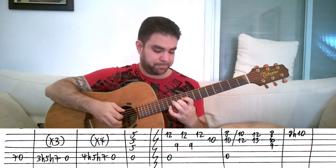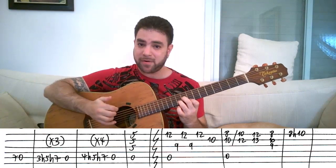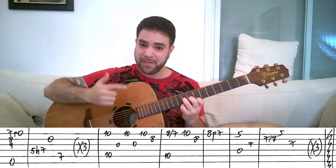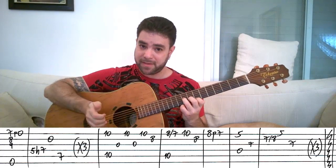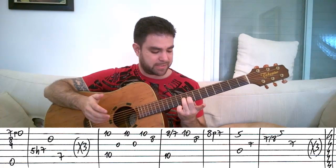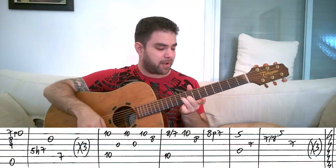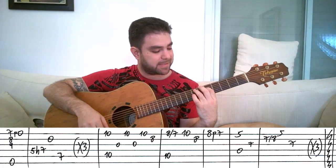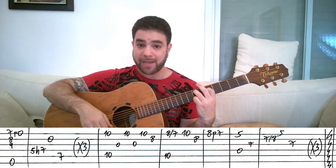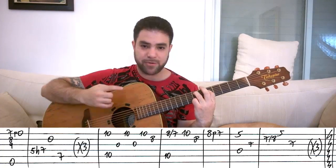Then you play 8 hammer-on to 10 on the E string. And then you play this E minor chord: 7, 8, 9 on strings 1, 2, and 3 with the E bass string, the 6th string. Then you pull off your finger from the E string to 0. When you pull it off, you take the chord off and play 5 and 7 on strings 4 and 5 — this is an E minor chord shape.